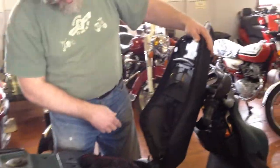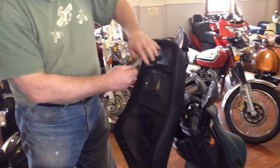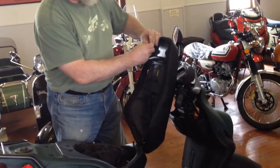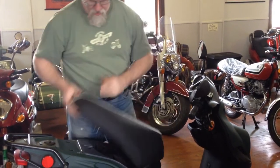I always forget where the pull is on this. Take this, pull it tight — he makes it look easy. Cinch this up, then you're done.